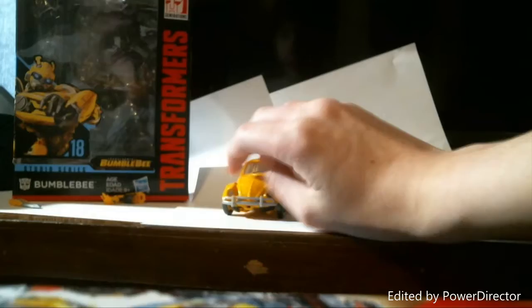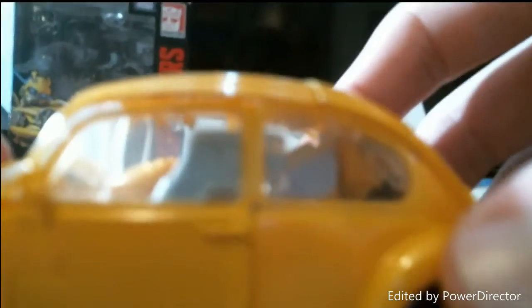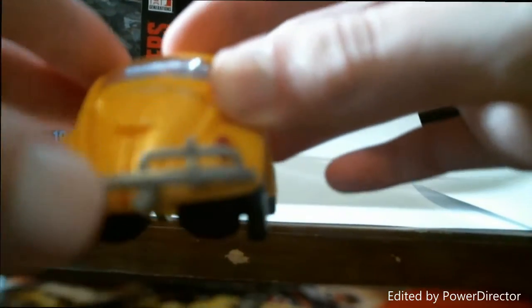He is a Volkswagen Beetle. Here's a look at just the front, the side, the back, and on the undercarriage.